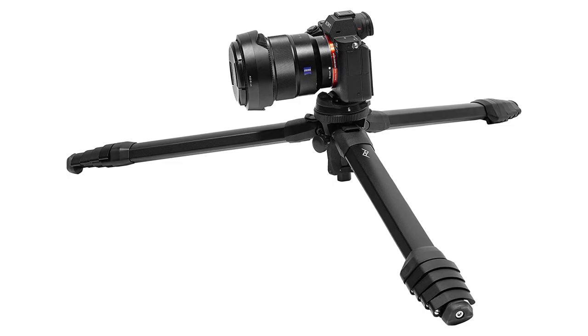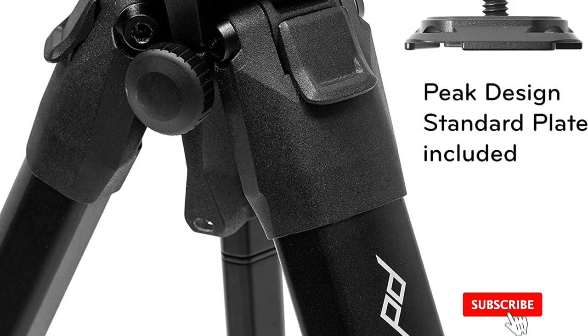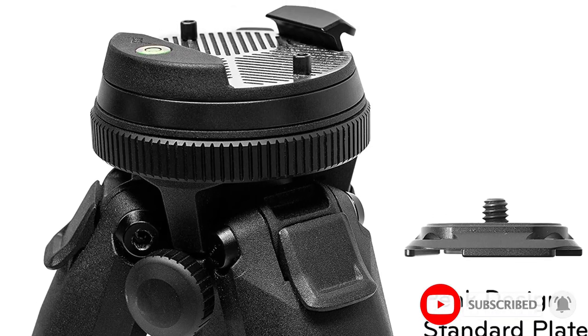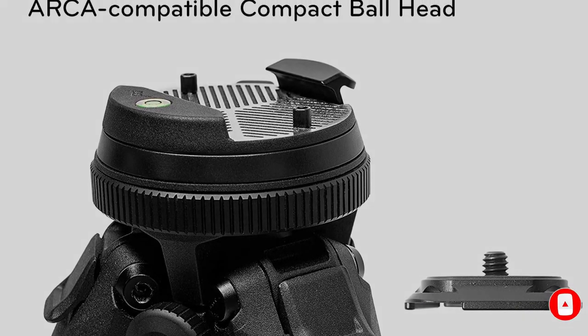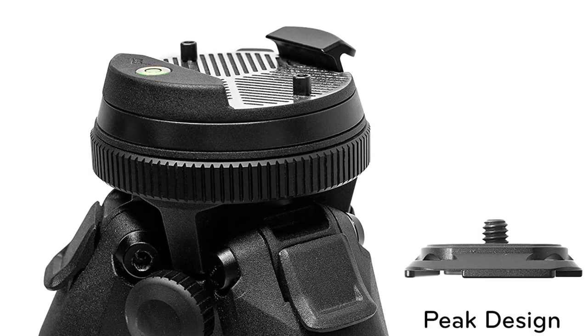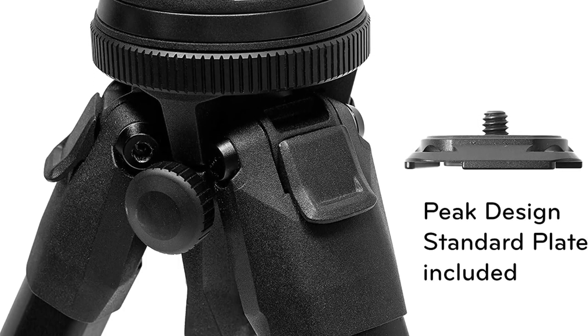This lightweight tripod uses a ball head type where you can have more control over each moving subject. Weatherproof and resistant against any weather conditions is where the durability comes in — it is built to last. Cloudy, rainy, and snowy days are not a problem anymore because the feet won't slip easily.